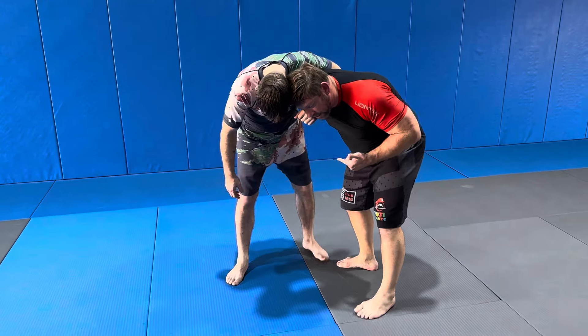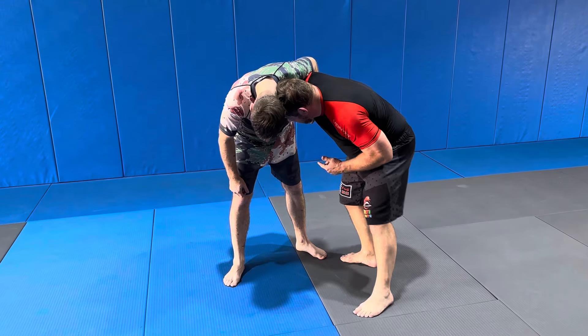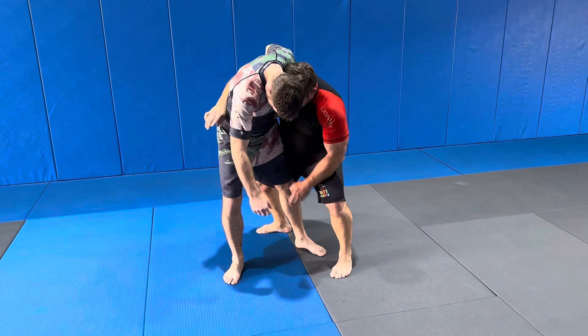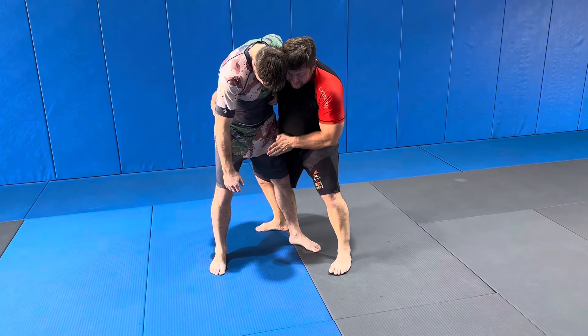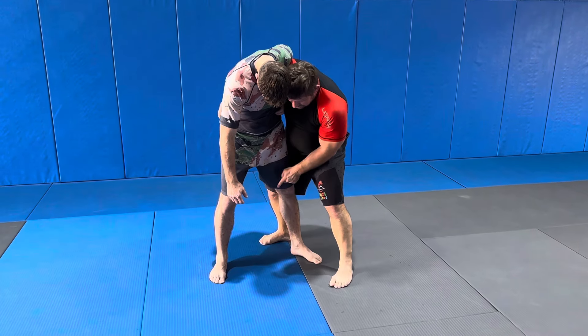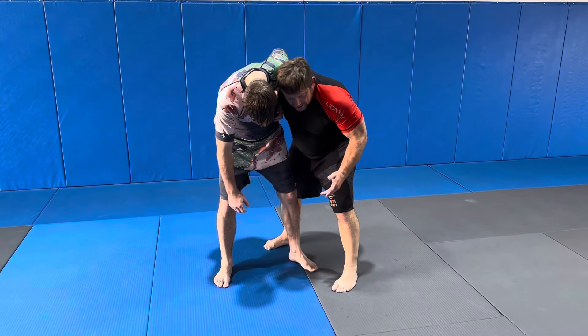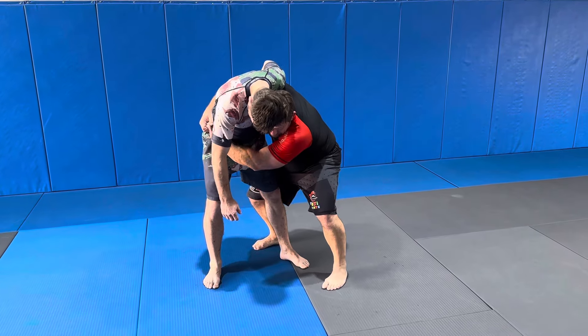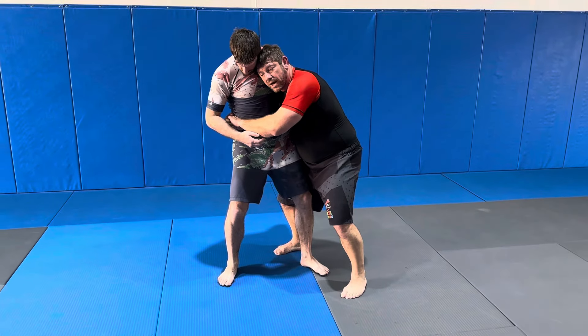Tonight we're covering what to do when he has that whizzer. We can do Kosoto Gake in this position. I step perpendicular, get the body lock, and I need to get his head behind his hips. If his head is in front of his hips he can whizzer me, bring the leg up, and throw me with harai goshi — and that's not good. So in this position I push with my ear and begin to go for a walk.